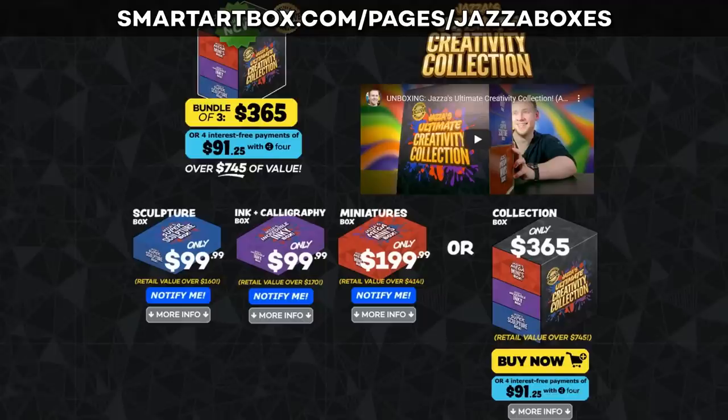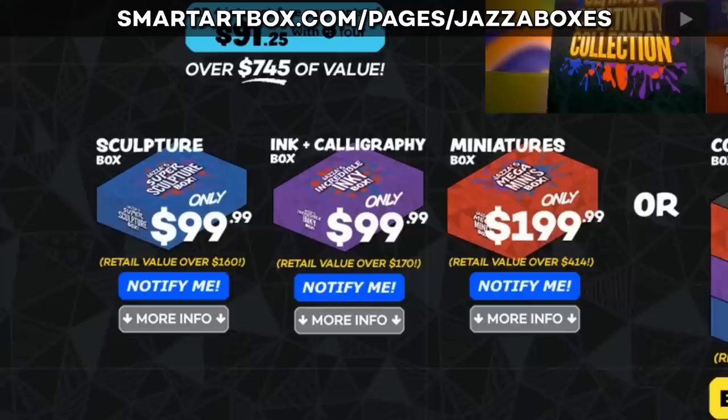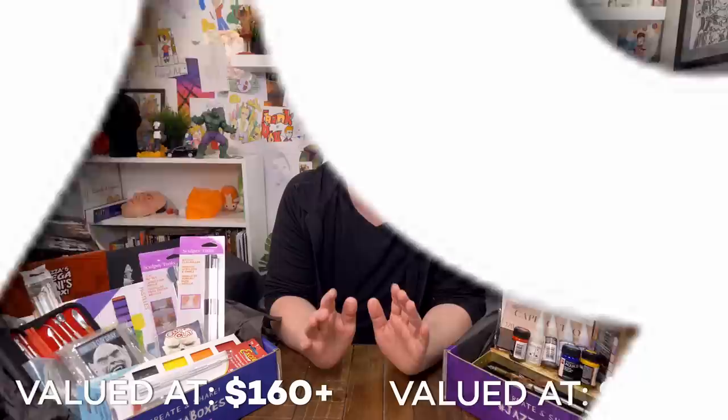But if you want to get straight to the point you can go to the website. They're available now as the ultimate creativity collection — all three for the first seven days and then individual boxes after that. So make sure to click notify me on the box you're most interested in if you want to get an individual box. Now these two boxes are the same price as Jazz's Jazzy Art Box, where Jazz's Jazzy Art Box was retail valued at $150. The Super Sculpture Box is valued at over $160 and the Inky Box at over $170 US. Both of them are only $99.99.